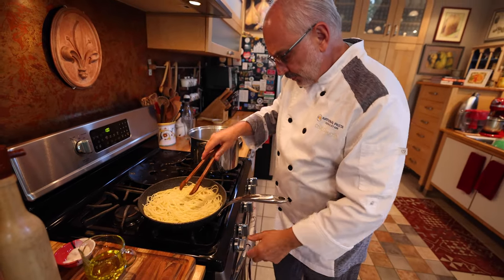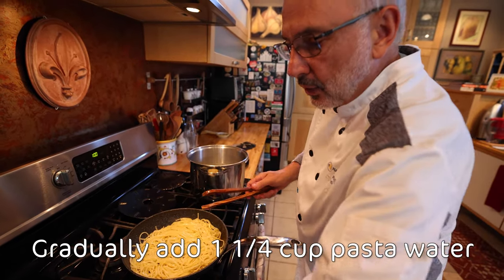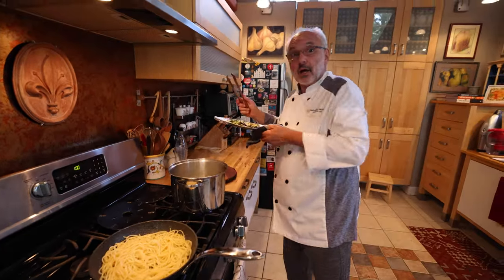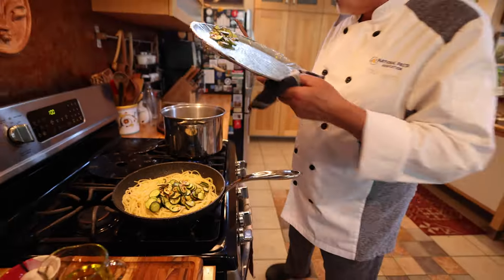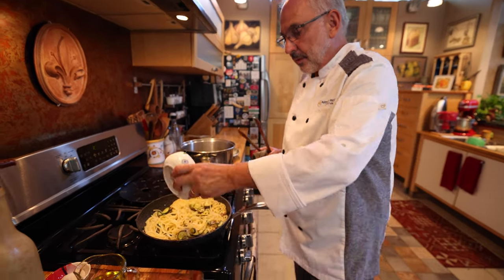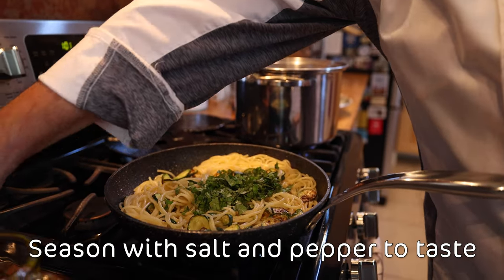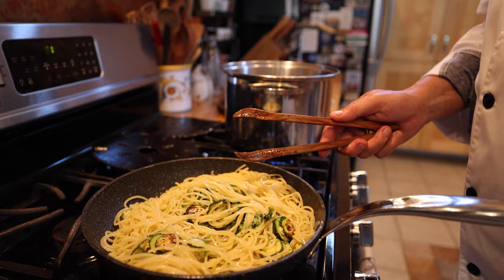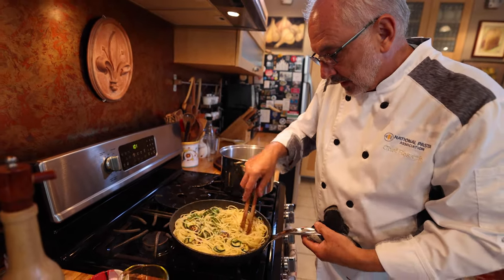So I'm going to sauté my pasta with the oil and the garlic. Just to get it creamy, I'm gonna add some pasta water. I'm going to add the zucchini — maybe I'll save a few to garnish the final dish. I'm gonna flavor the sauce with the basil. Add a pinch of salt and some pepper. I want to make sure the pasta water is going to give me the creaminess that I'm looking for.